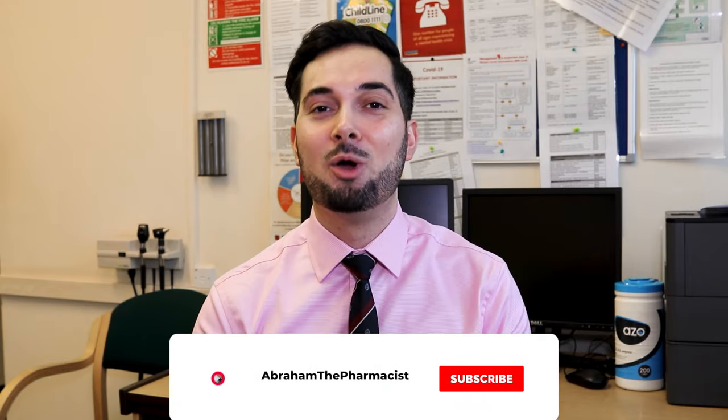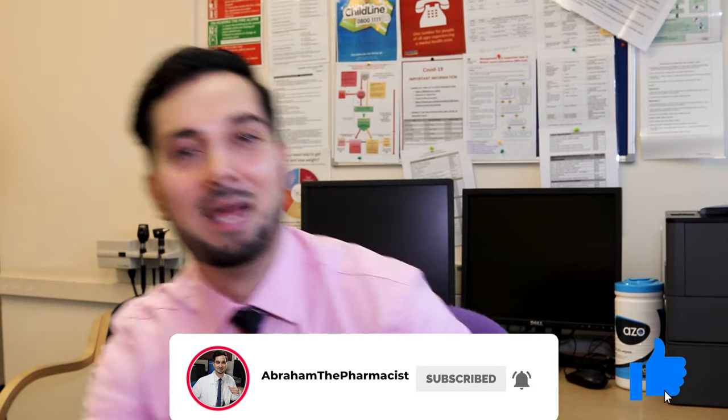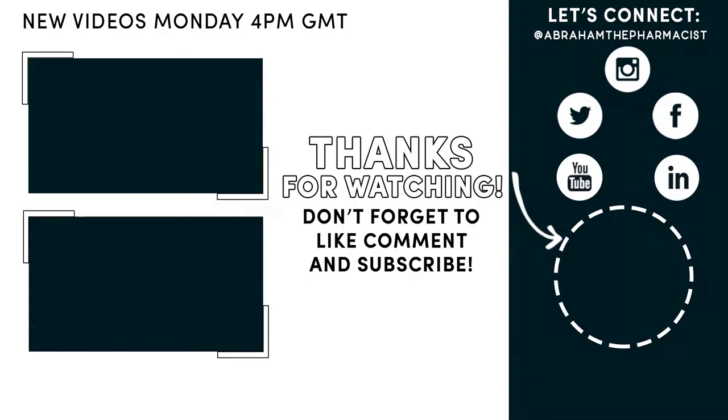We've come to the end of this week's video — you're now a shin splint pro! You know what shin splints are, how they develop, how to treat them, the stretches to do, and how to prevent them. Share this with your friends and family, leave your own tips in the comments below, and remember — you're awesome. Make sure to like, follow, or subscribe to stay up to date with new weekly videos.